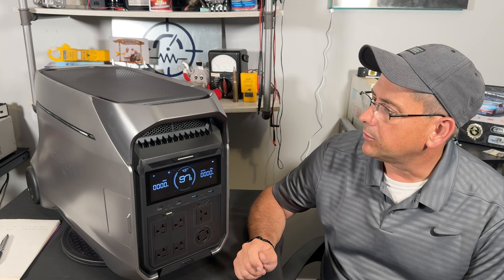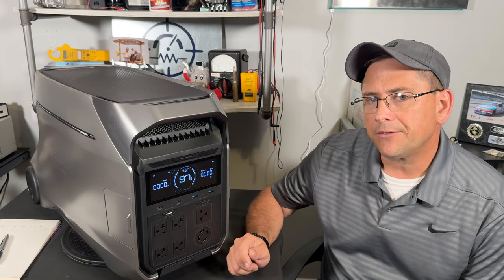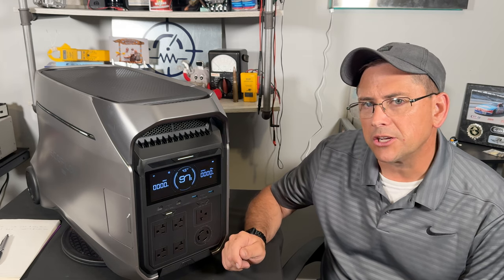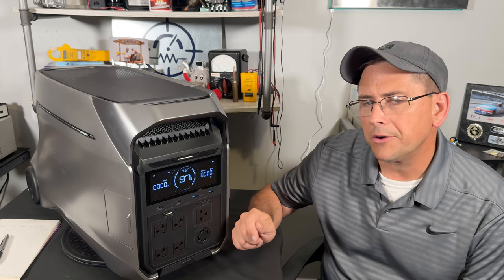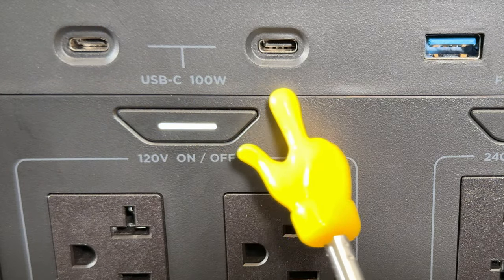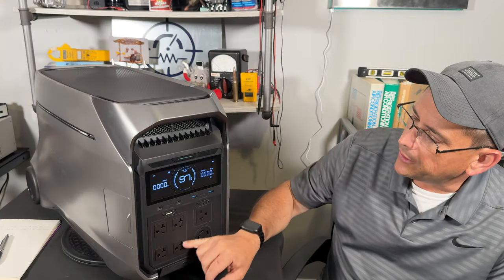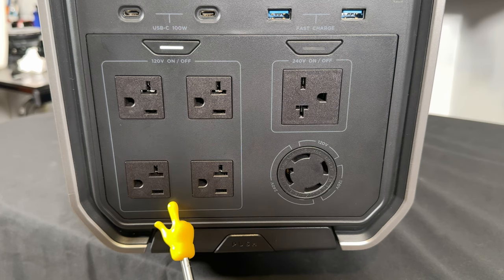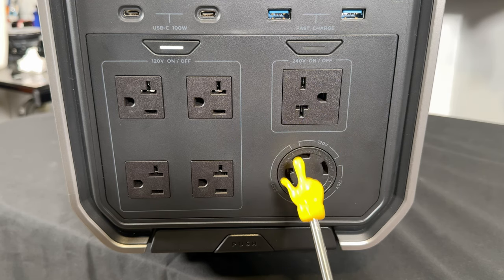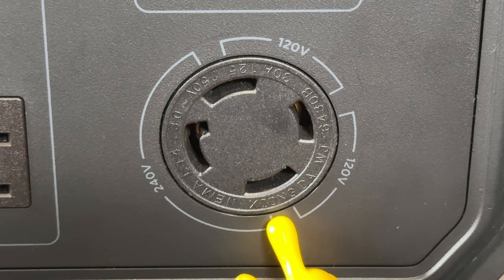EcoFlow increased the capacity up to 4,000 watts of continuous pure sine wave power, which means it's safe for your most delicate electronics. I'll be using an oscilloscope to test the actual sine wave under load. On the front, they kept things similar: two 100-watt USB-C ports, two 18-watt fast charge USB-A ports, and four 20-amp 120-volt circuits. At the top is a NEMA 6-20R plug giving 230 volts out, and at the bottom is the familiar L14-30 plug you see on most 240-volt generators.